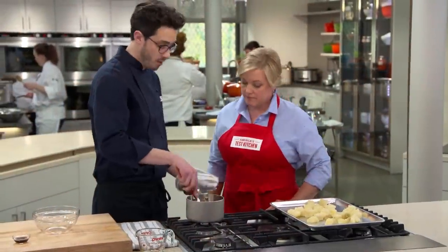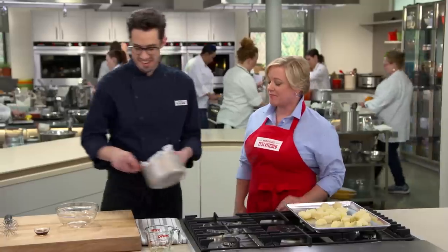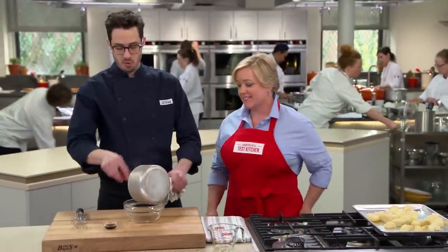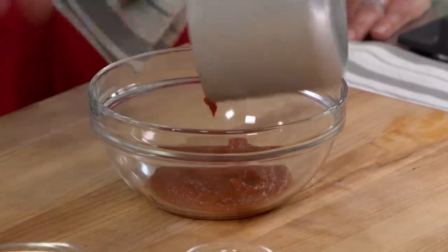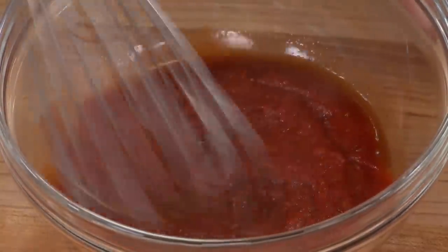After four minutes it's nice and thick and concentrated — perfect. I'm going to transfer this to a big bowl. My final ingredient for this sauce is two teaspoons of sherry vinegar, which is a really nice vinegar with tons of flavor. We're going to let this cool completely, and then finish the sauce and fry the potatoes.